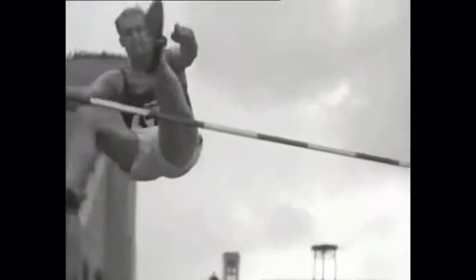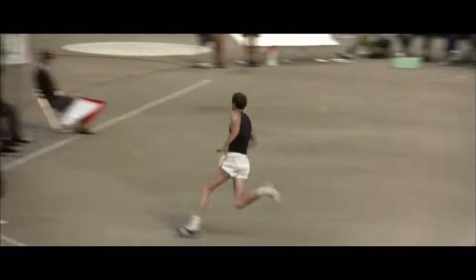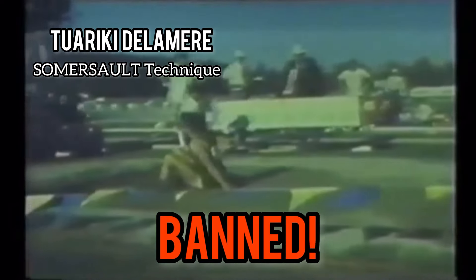We've seen paradigm shifts before in the high jump, going from the scissor kick to the Fosbury flop, which was coined by Dick Fosbury when he basically changed the mold of how high jump happened. We've also seen in the long jump where the somersault technique didn't take off due to its injury risk.